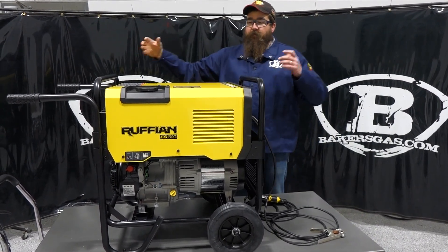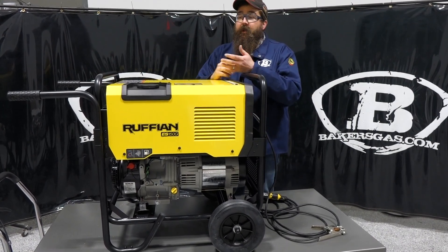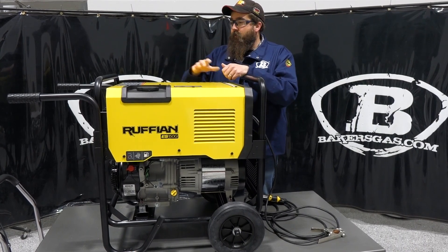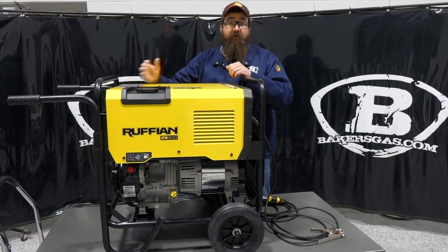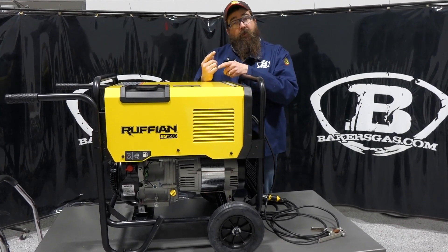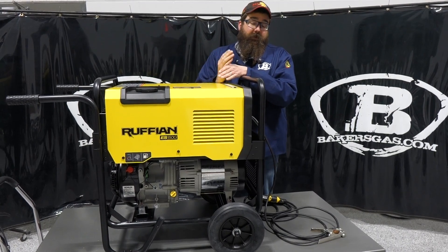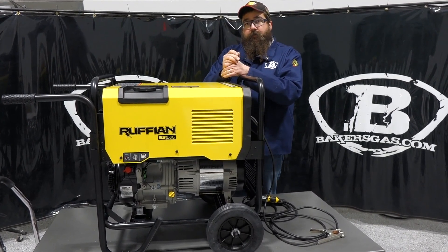In previous videos, we did a setup video. In this video, we're going to go over options and just details about this unit — what comes with it, what doesn't come with it, and just the standard functionality. Then we're going to get it out, fire it up, and weld with it. We're also going to try and plug in a couple pieces of ESAB equipment to see if we can run those as well.